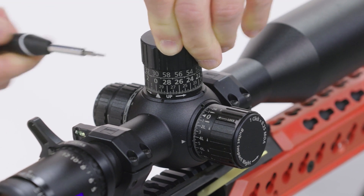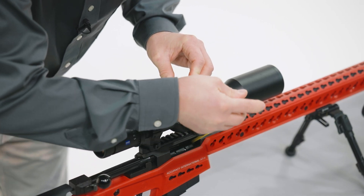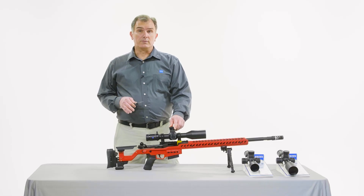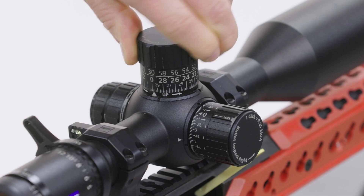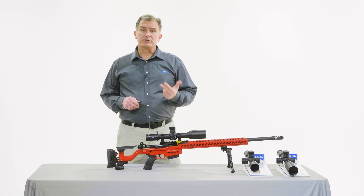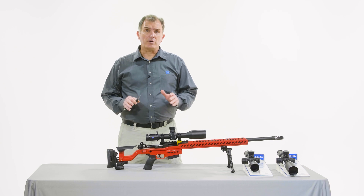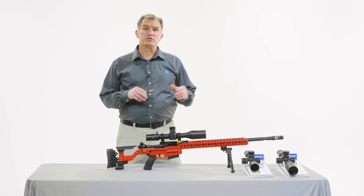Tighten the two T8 set screws you previously loosened. And we're done — it was that fast, it was that simple. The ballistic stop is highly repeatable and super precise. Notice we didn't remove the turret, we didn't lose any screws, we didn't contaminate the mechanism. Just a dead simple, fast process — ready to go and have fun shooting.